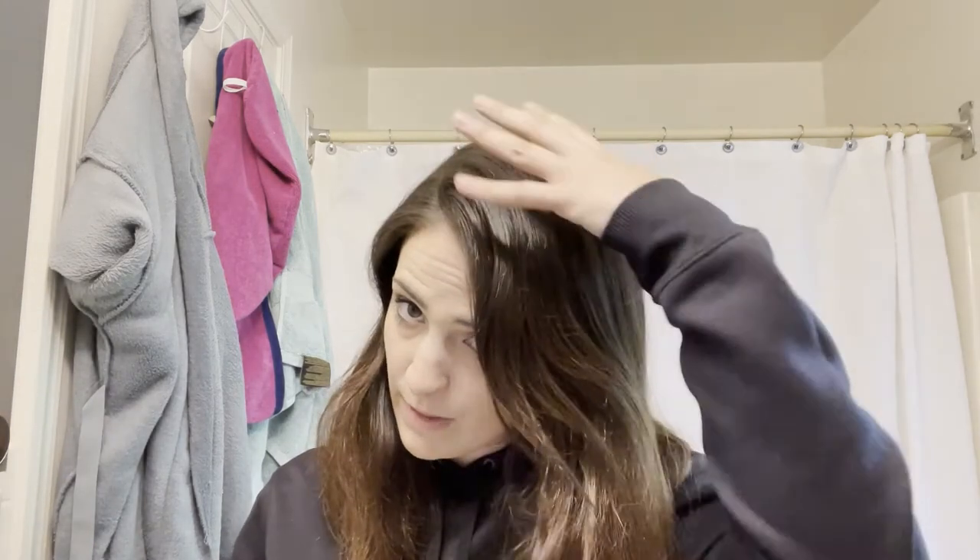As you can see my hair is very very dark. This is my natural color up here. I used to be blonde — as you can see it's a little bit lighter down here — so I'm curious to see how that's going to turn out, but let's get started.